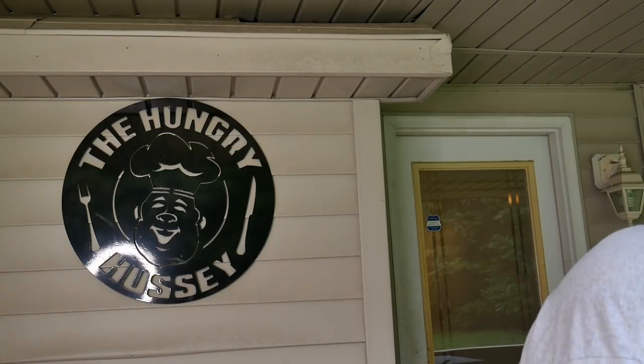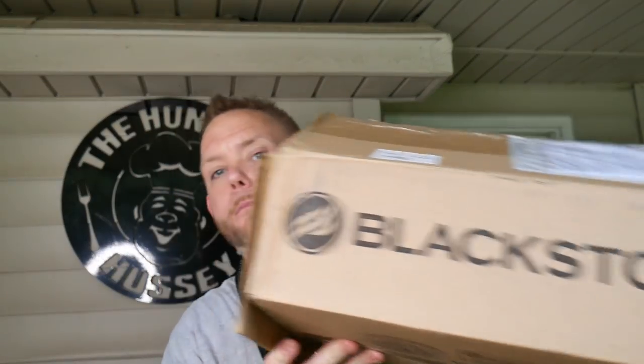Hey, what's up everybody, Hungry Hussy here. The mailman was good to me while I was gone. A box from Blackstone showed up. Got a call from my niece saying there's a box on your doorstep, want me to take it in? I said heck yeah. She says it's got Blackstone on the front. I get home, open it up, and Lord have mercy, I was tickled pink.